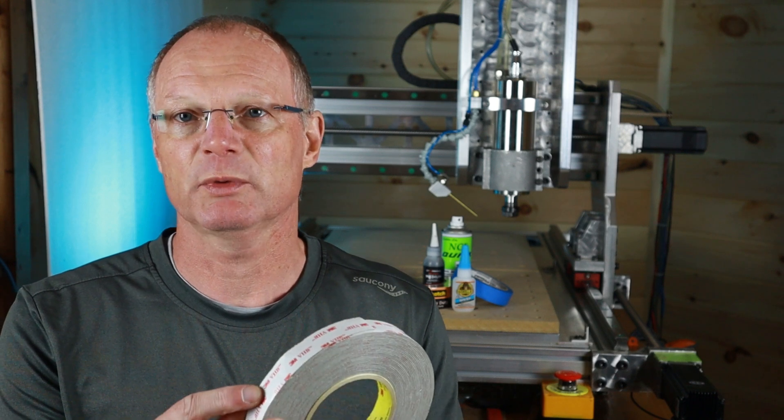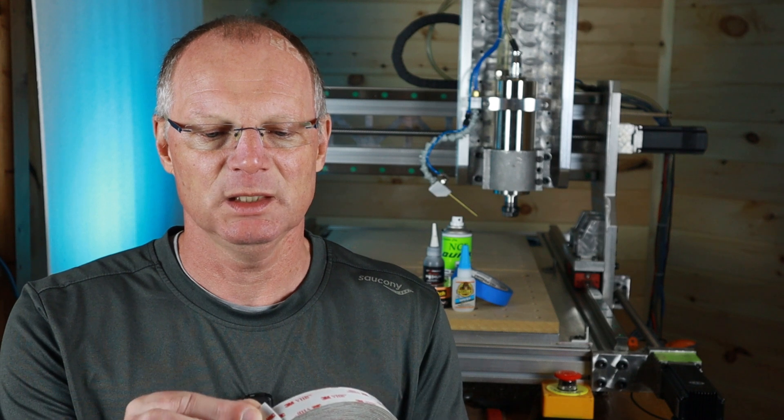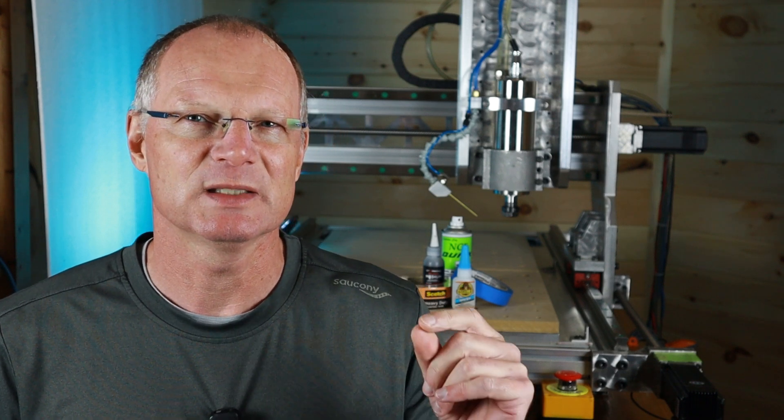The easiest method of work holding is to use double-sided tape, and I use two different types. This one here is made by 3M, it's called VHB tape, and it has a little bit of thickness to it. The advantage of that is that it can bridge somewhat of a gap if the parts don't fit very well together. There's also one called X-Tape for woodworking — that is also great. Both of these will work to fasten your workpiece down directly onto the spoil board.